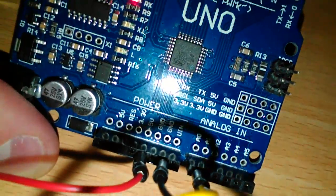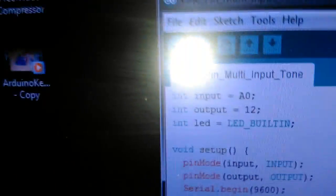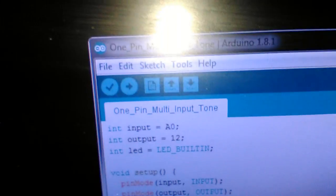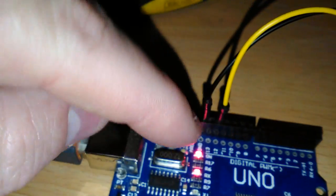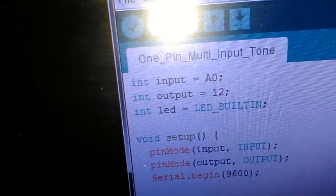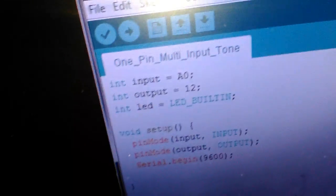It's just a camera phone. Getting back to this code — I've defined an input named A0, an output as 12, which is what the sounder is connected to. So this yellow wire is pin 12, and then I've connected the black wire from this sounder to ground on this side. Just for the sheer hell of it — not necessary — but I've included an LED and tethered that to the built-in one on the board.